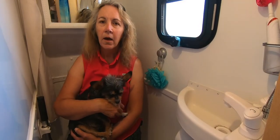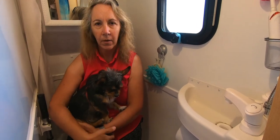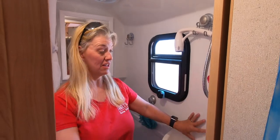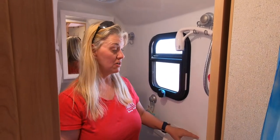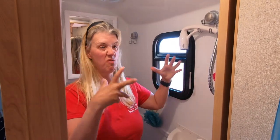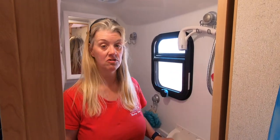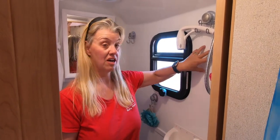Do the walls of the wet bath use the same walls as the camper? It's actually a separate wall. This is just one big molded piece, so it really doesn't share the same wall — it's its own module, I guess you could say. Totally separate from the fiberglass shell of the trailer on the opposite side.